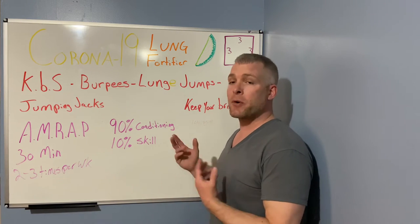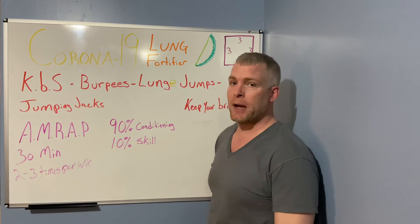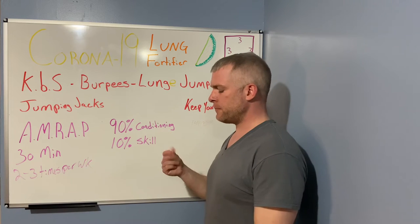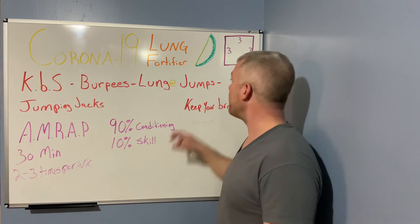Think about it: it takes 10 to 12 oranges to make one glass of orange juice with no fiber. You slug that right down — tons of sugar hitting your system, which is horrible for lung capacity and your immune system. It also messes up your cholesterol, so if your blood work is coming up funky and you drink a lot of orange juice, that could be why.